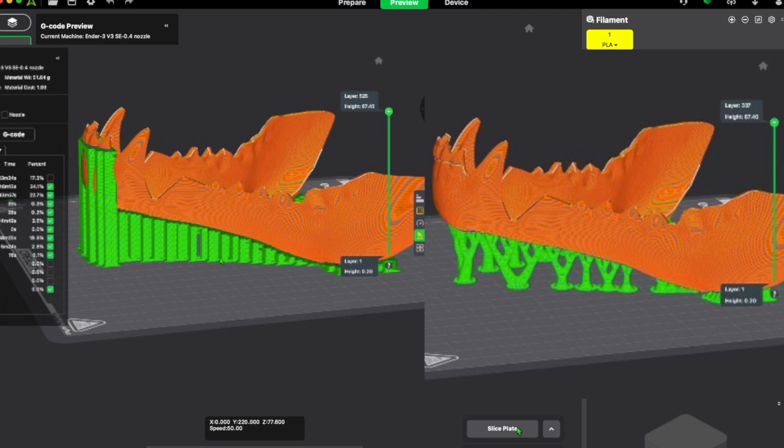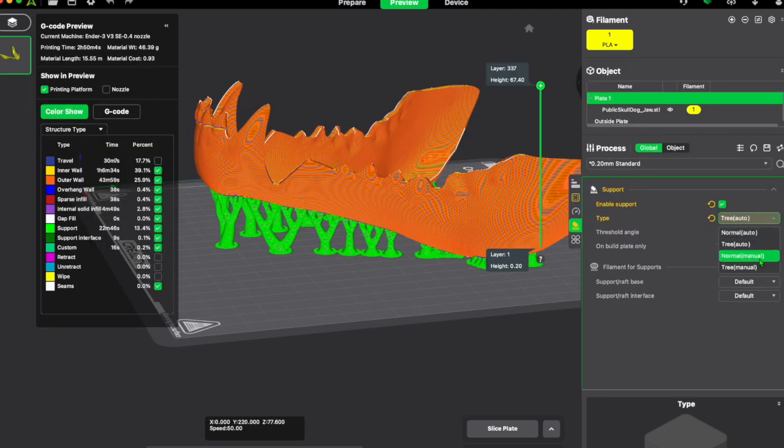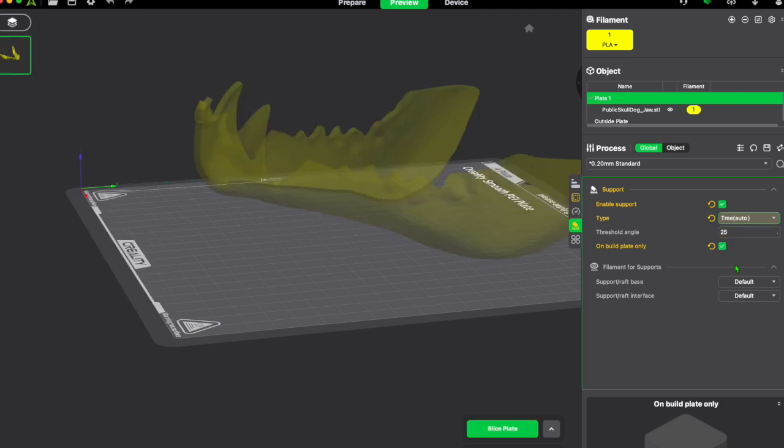Sometimes you can get away with tree supports; other times you really need normal supports. You can also choose to have supports everywhere on the print or touching the build plate only. You also have the option of manual supports, where you physically choose where you want supports to be placed. If you know your printer can handle a specific part without supports but another area needs them, you can manually support just that one side. You can also set the threshold angle based on your calibration test to optimize your support settings.